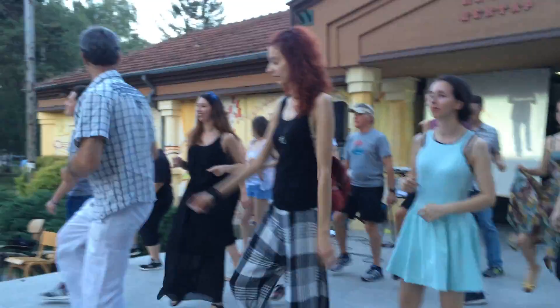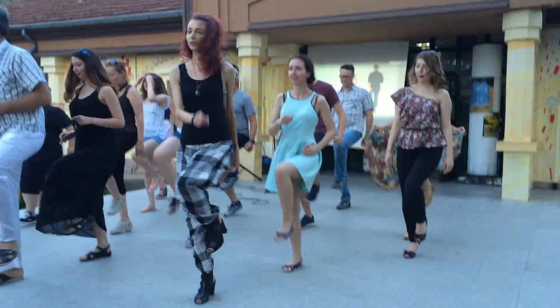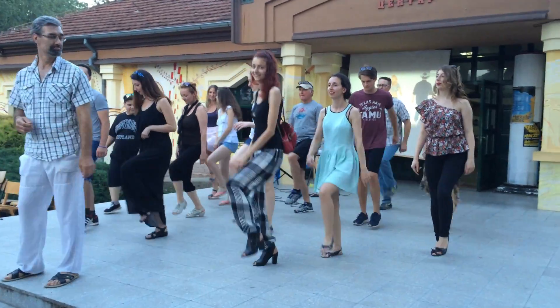And here we go. 1, 2, 3, 4, 5, 6, 7 and 8. 1, 2, 3, 4, 5, 6, 7 and 8.